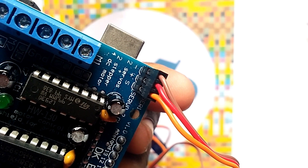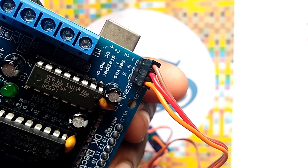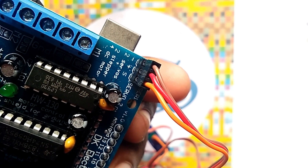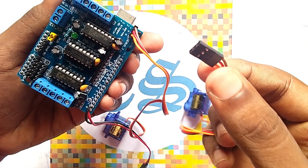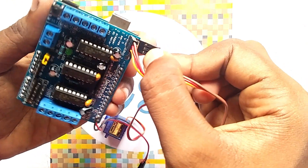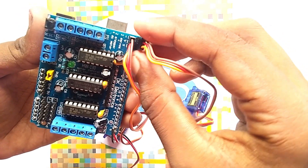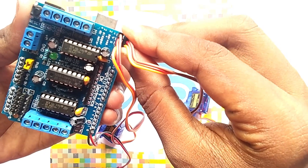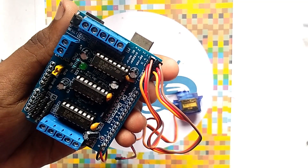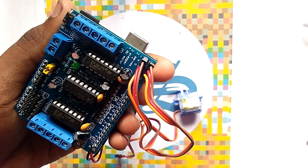Here you can see we place the orange one in the signal pin, the red one in the positive supply, and the brown one in the negative supply. Similarly, you have to take another servo and place it in the servo plug. Here you can see we place the servo in the servo pins of the motor driver.